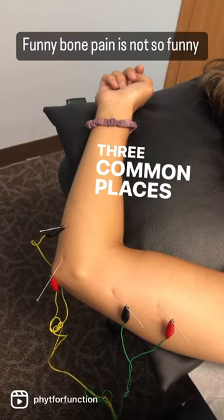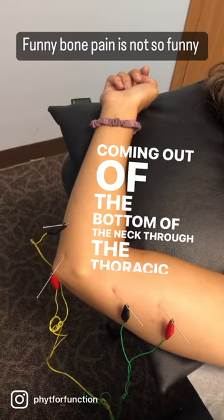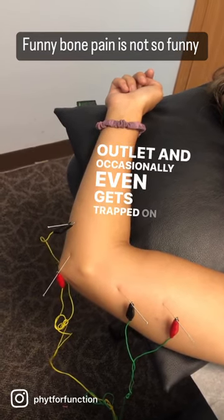Three common places where the ulnar nerve gets trapped is coming out of the bottom of the neck, through the thoracic outlet, and occasionally even gets trapped on the backside of the elbow.